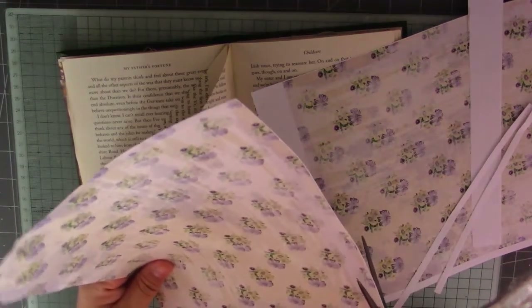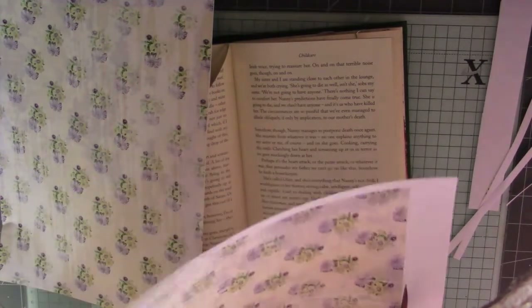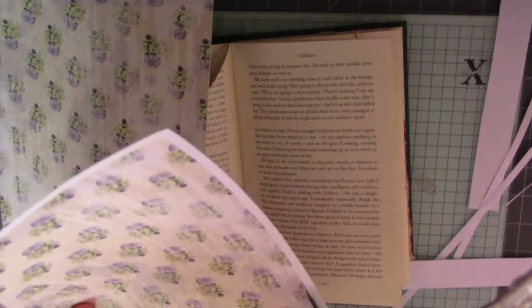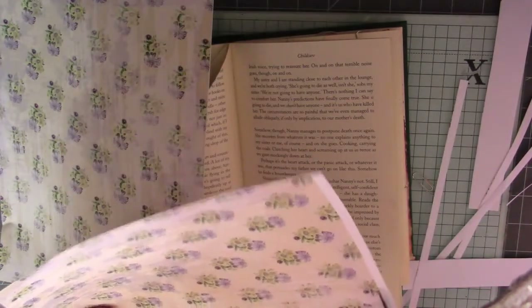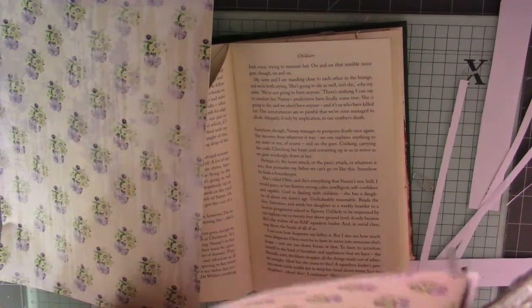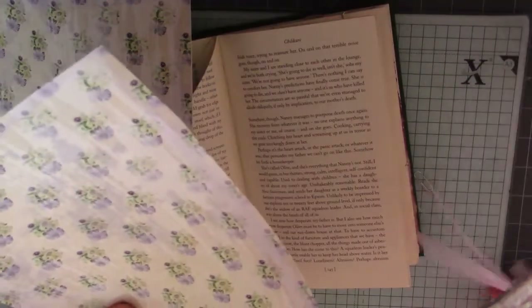Let's just trim that little bit off — I've missed a bit there. And the same with this one. I am enjoying working in this altered book. It's the first time I've ever done one but I'm really enjoying it. The theme for my altered book is florals, in case you haven't seen my other videos — I'm trying to keep it florally. If that's a word, I think it is.